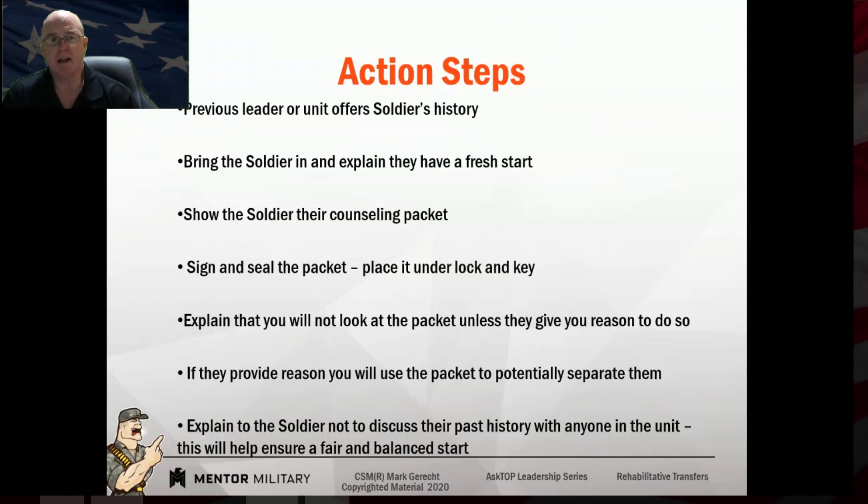What I did after I told them they were here for a fresh start: I would hold up their counseling packet and say, 'I have not looked at this.' I would then put it into a shotgun envelope, seal it, sign it, date it across one seam, and have them sign and date across one seam. Then I would put it away and say, 'I will never look at this packet unless you give me reason to. If you give me reason to look at it, that means I should potentially separate you. So as long as you're doing what you're supposed to do, what you did in your past unit doesn't matter to me.'